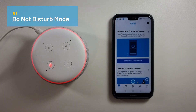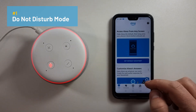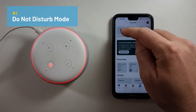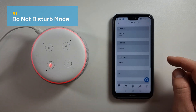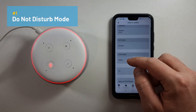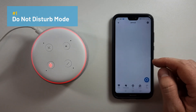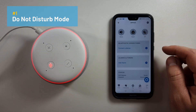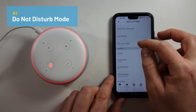To enable Do Not Disturb mode on your Alexa Echo device, go into your Alexa app, go to Devices, click on Echo and Alexa, and then choose the speaker that you want to add Do Not Disturb mode to — in this case it's Office. From here you click on the cog for Settings, then scroll down to Do Not Disturb.